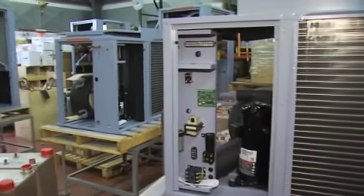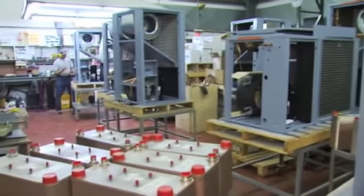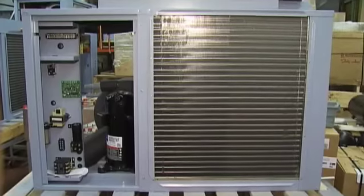We then run that machine down in a line towards the welding area, where the refrigeration circuit gets installed. There are many different kinds of heat pumps — on the market we manufacture probably in the vicinity of 150 different models.